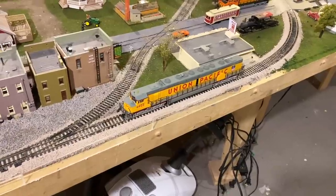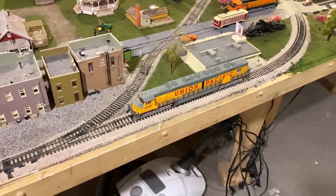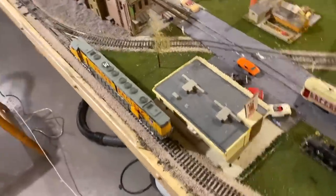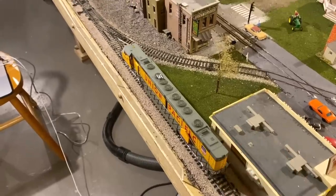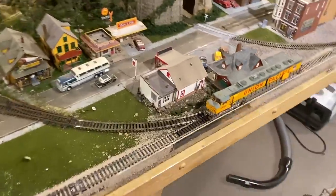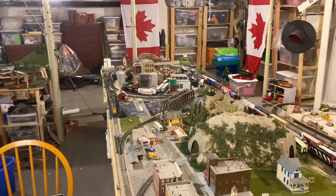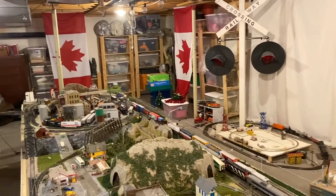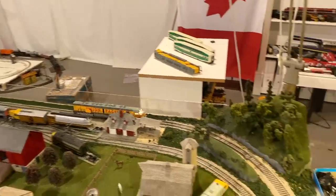Now I'm also curious how fast this thing can go, since it has a three-pole motor. It might have been geared down a bit, but it can still probably go pretty fast. Let's find out on what I think is an 18 or 21-volt controller. Oh — for some reason the headlight started working! Wow, that's full power right there. It looks so much better with the headlight working, even the cab lights look great — it looks really nice actually.